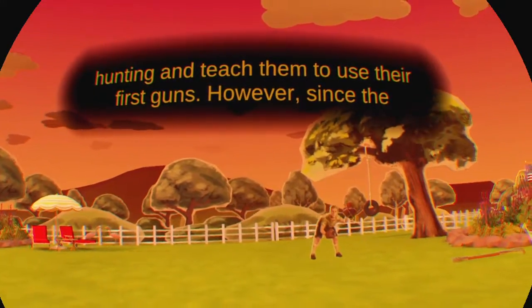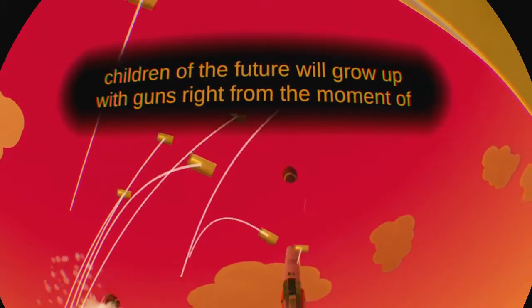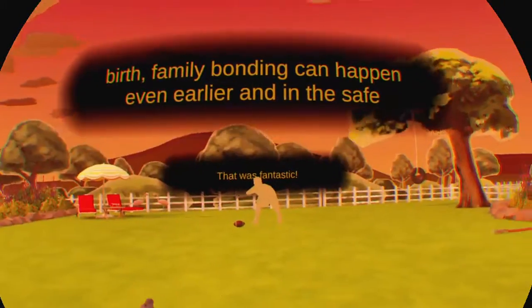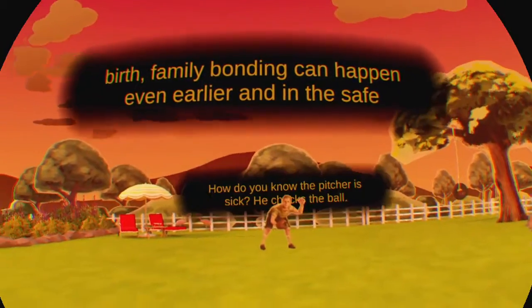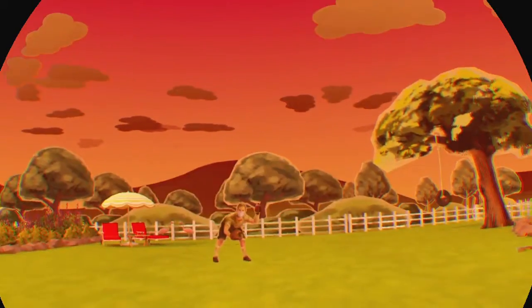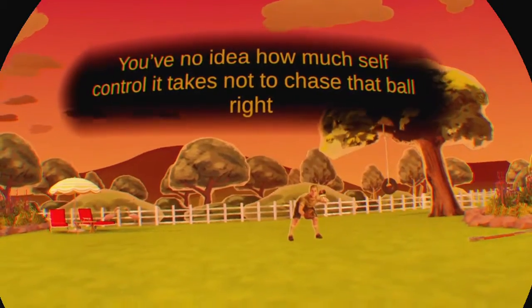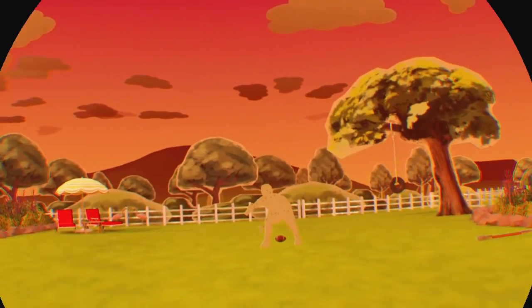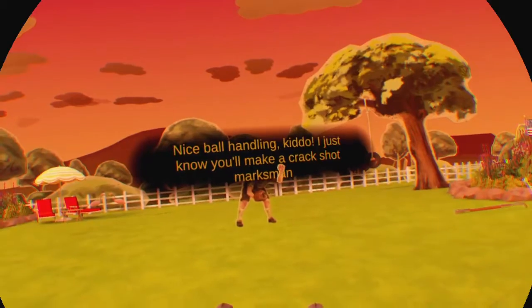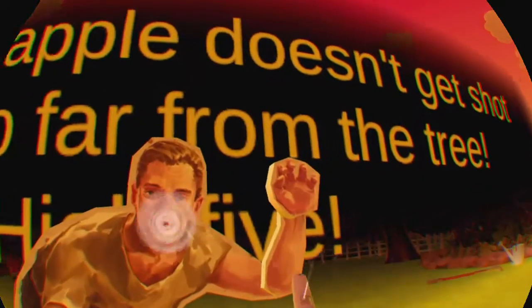Since the children of the future will grow up with guns right from the moment of birth, family bonding can happen even earlier, and in the safe environment of the home. How do you know the pitcher is sick? He chucks the ball. This ball is a little shiny. You have no idea how much self-control it takes not to chase that ball at the edge. This one's gonna be a bit harder. Nice ball handling, kiddo. I just know you'll make a crack-shot marksman when you're older. I guess the apple doesn't get shot down too far from the tree.